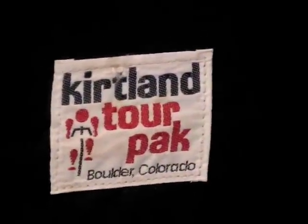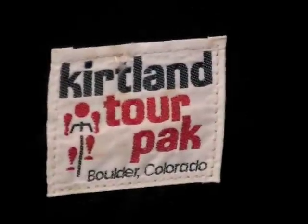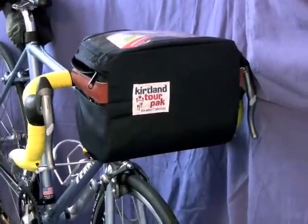A couple of months ago I did a blog about this Kirtland Tour Pack and how I built up an entire bicycle around it. A few people wanted to know more about it, so I thought I'd share a little bit of information about this very nice bicycle with you today.